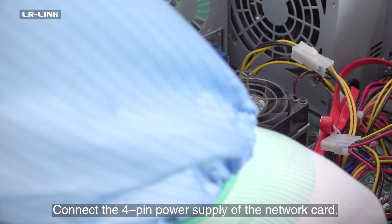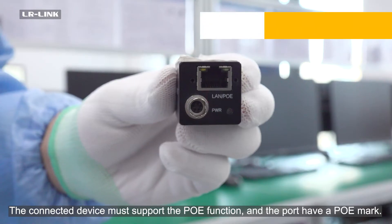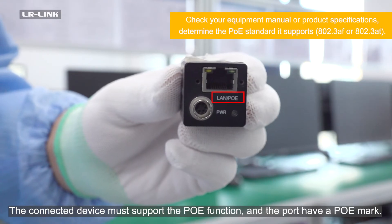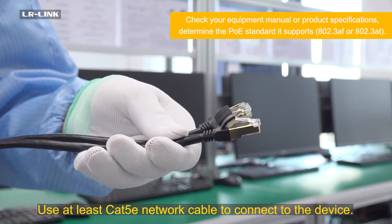Connect the 4-Pin power supply of the network card. The connected device must support the PUE function and the port must have a PUE mark. Use at least a CatFlyE network cable to connect to the device.